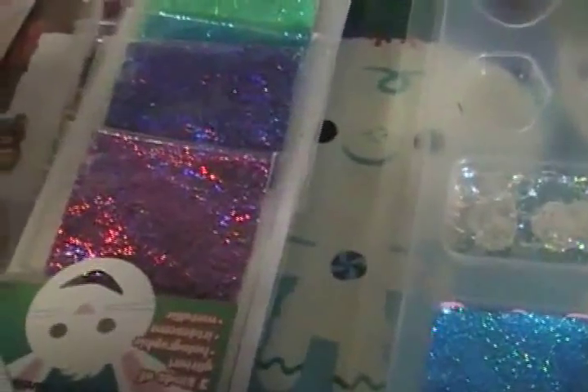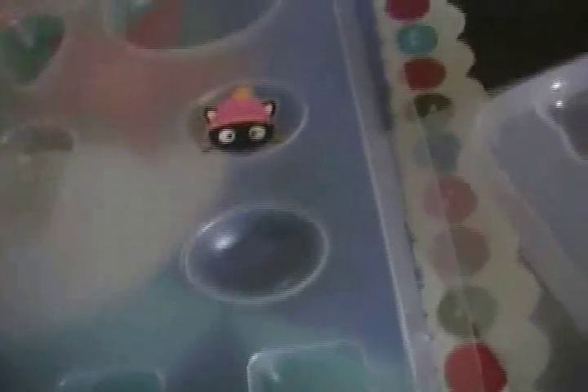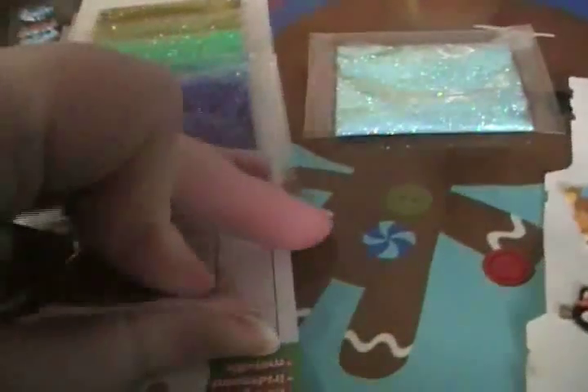Once you've gotten everything picked out, choose your mold by placing the sticker in each one to see which it fits into. This ChocoCat fits perfectly in that one, so I'm going to use it. For the Rilakkuma I think I'm going to do this heart mold. These square molds are handy because they're big, and not a lot of stickers are tiny. So these are the two molds I'm going to use today.